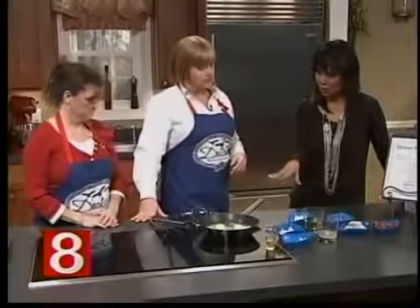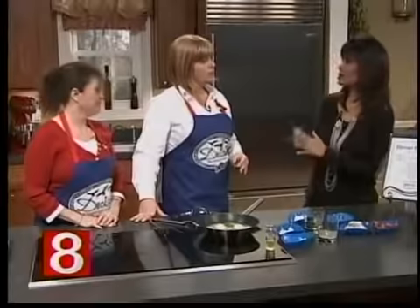We're going to let this come up to a simmer, then add the rest of our ingredients — the shrimp, the tomatoes, and everything else.